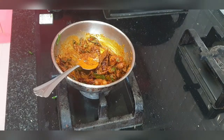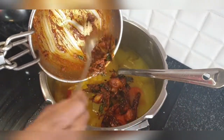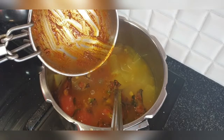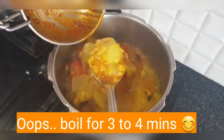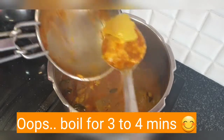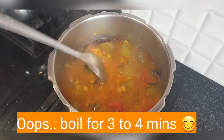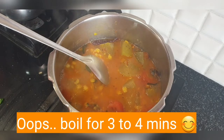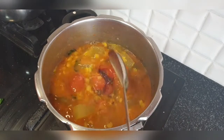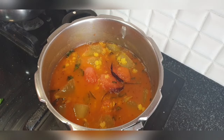Now transfer the tadka into the cooker. Here's the trick — you don't stop it here. You need to boil it for almost three to four minutes to get a good taste, good aroma, and the sambar will taste awesome. If you feel the water is less, add more water and salt, then boil the sambar. All the masala and ingredients have to mix together and boil together — that is when you get a good sambar aroma and taste.